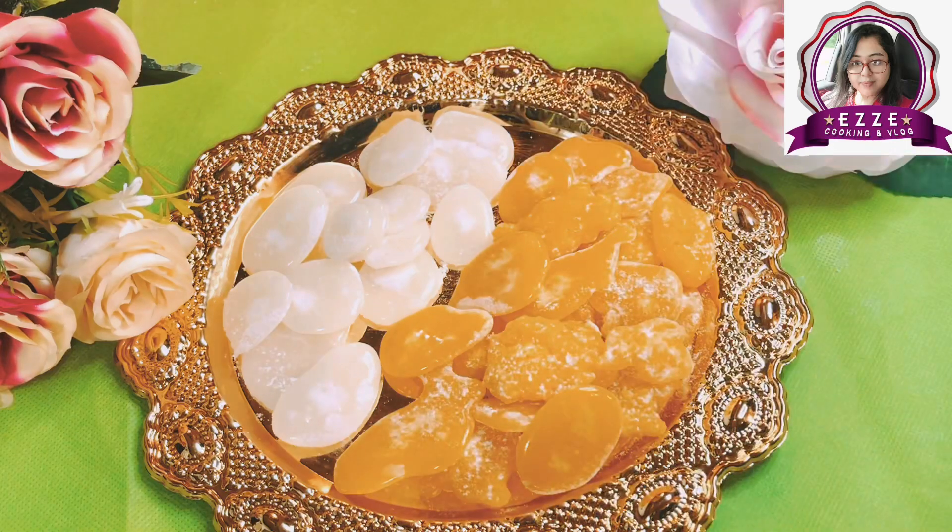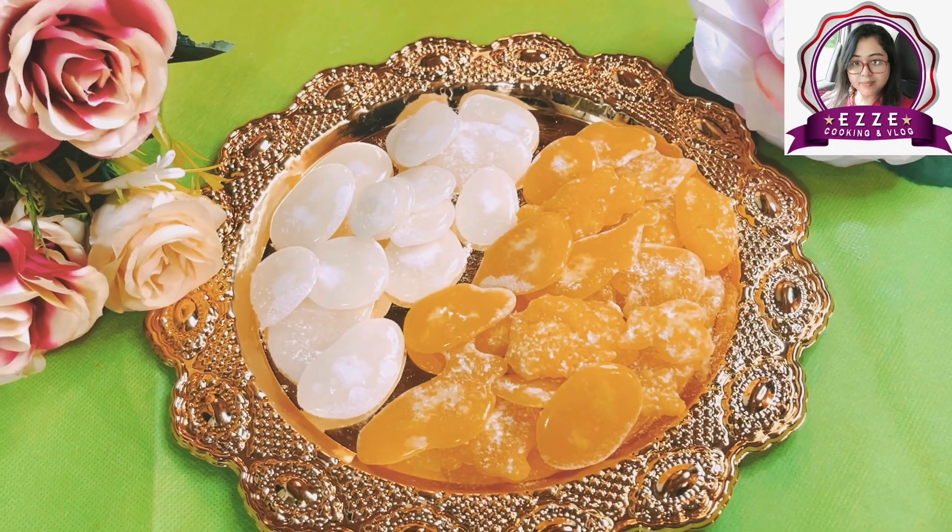And for the prasad offering, we use sugar. Today we will show you how to make batasha using sugar.